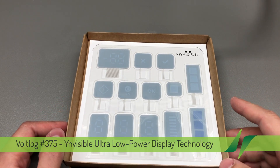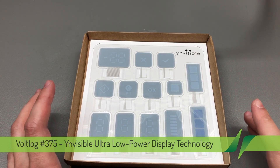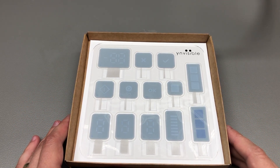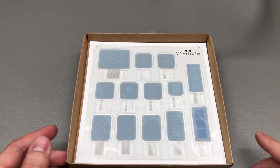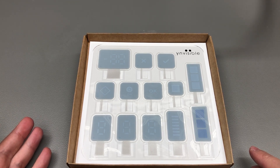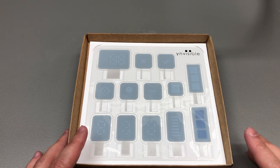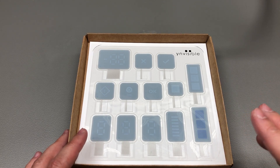This evaluation kit was sent to me by the company named Invisible for the purpose of this review. They developed this display technology based on electrochromics, which is defined as the property of a material to change color when voltage is applied. This sounds familiar because similar properties are used in e-paper or e-ink displays — they both reflect ambient light, but e-ink displays are based on electrophoretic properties.